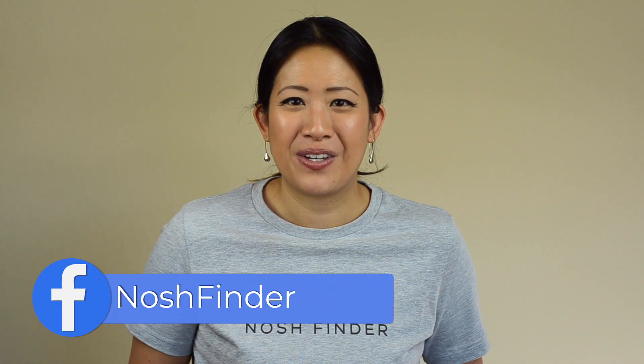Thanks again for joining me today on Nosh Finder — hope you enjoyed this video! If you liked it, click the like button. If you want to support our channel, be sure to subscribe so you can get notifications on when the next snack is revealed. You can also follow me on Instagram, LinkedIn, and Facebook at Nosh Finder. Check out our other videos too, and leave a comment below to let me know what you want to see on the next Nosh Finder. See you next time! I just can't stop eating this bag — I really want another one, I should have bought more bags.